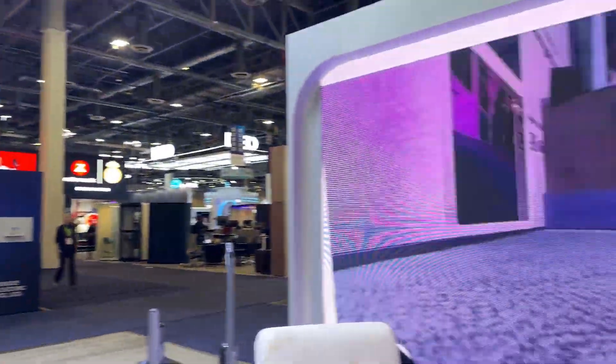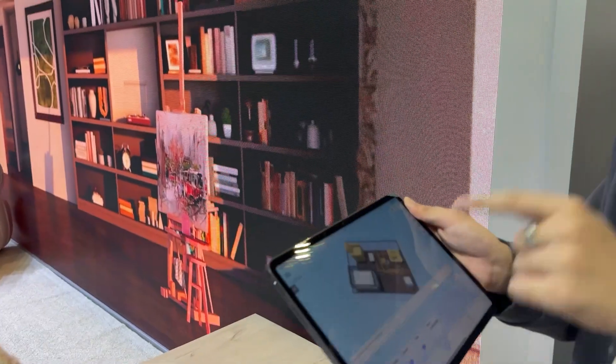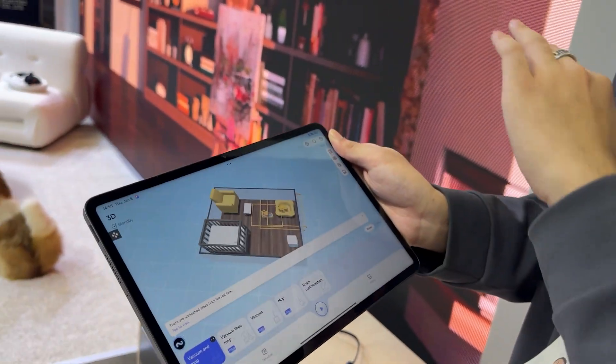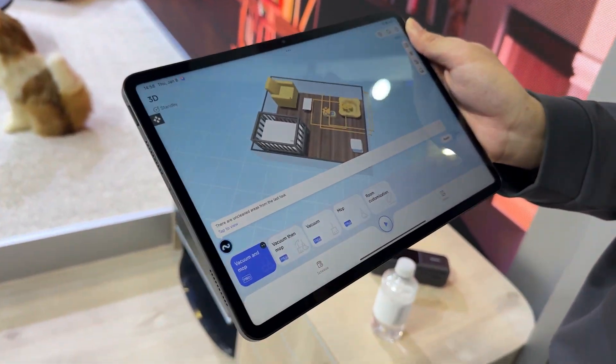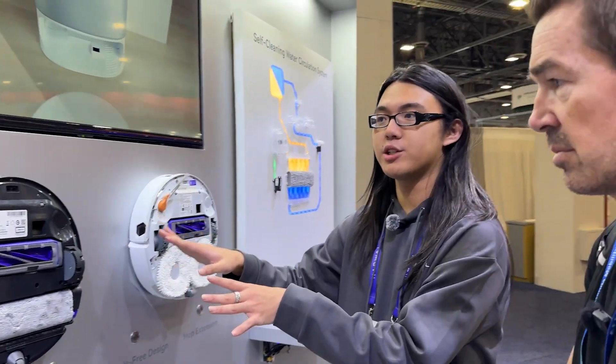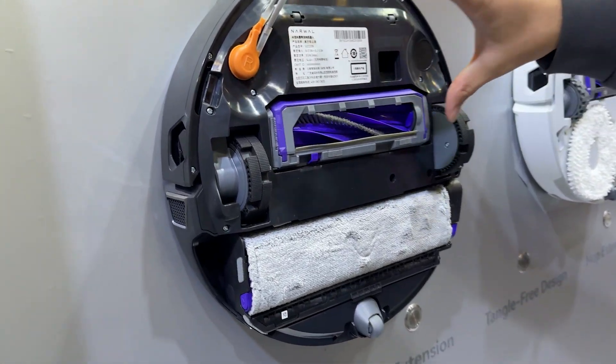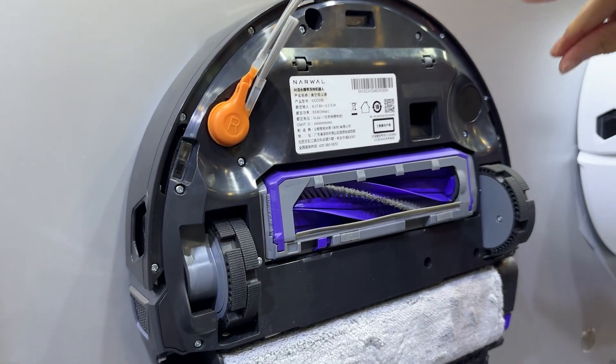Once it recognizes everything, it marks it in your phone map. This is their upgraded map system — it's not a 2D one, it's a 3D map with colors. It also has a tango-free system where the two components can combine together to make sure there are no tangles when cleaning corners.